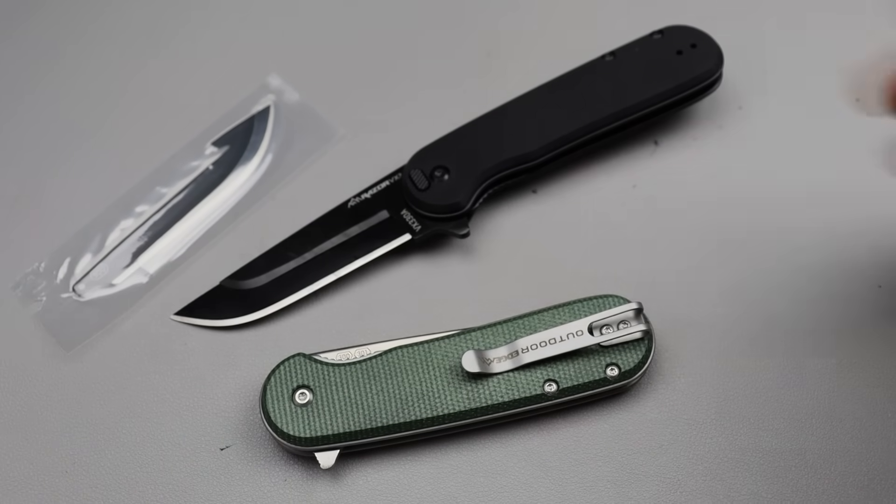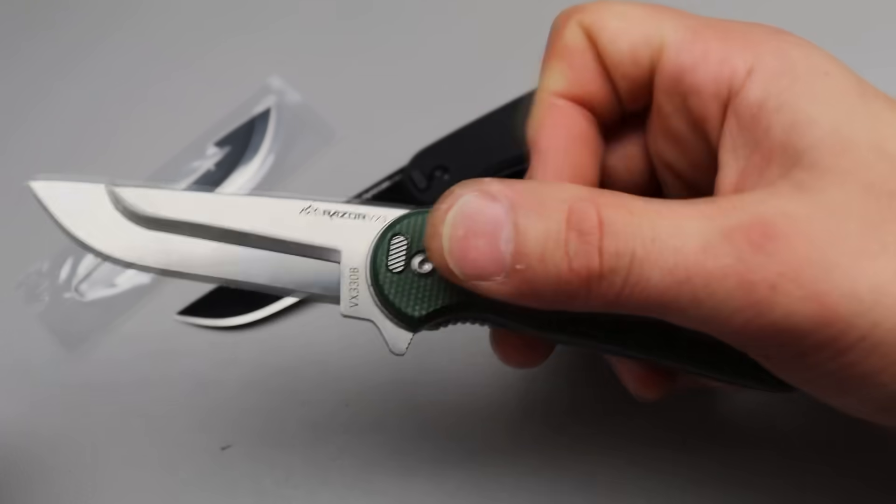Bang, Neves Knives. I'm Jared, and we have a bunch of new knives to check out for the first time.